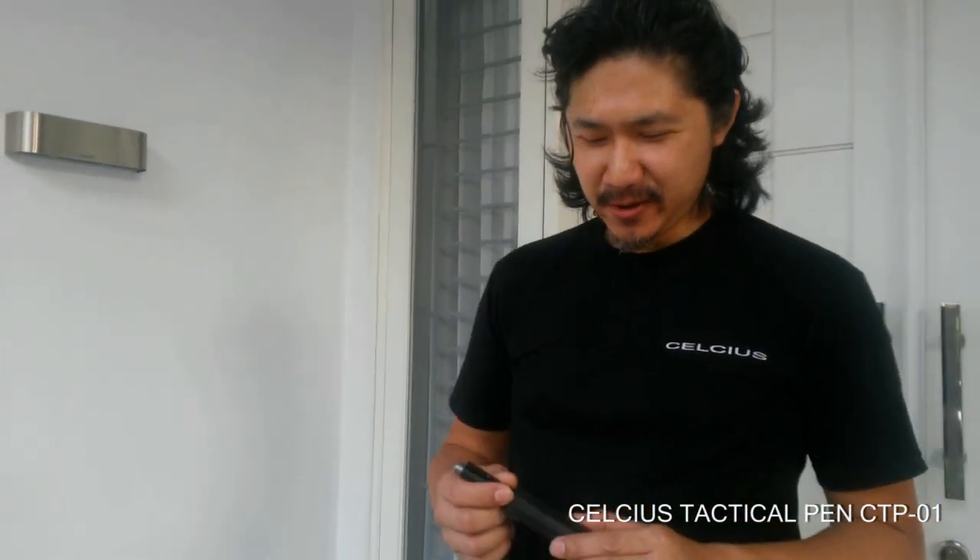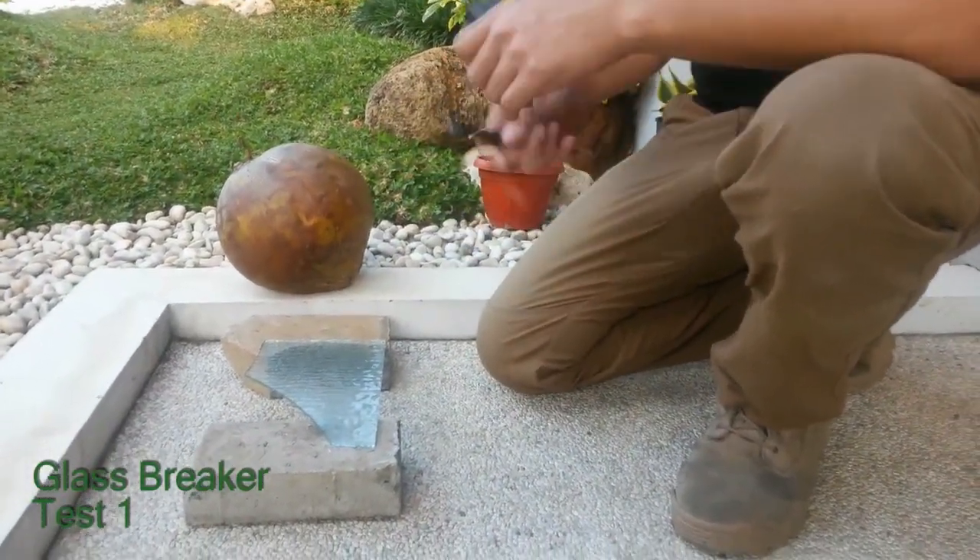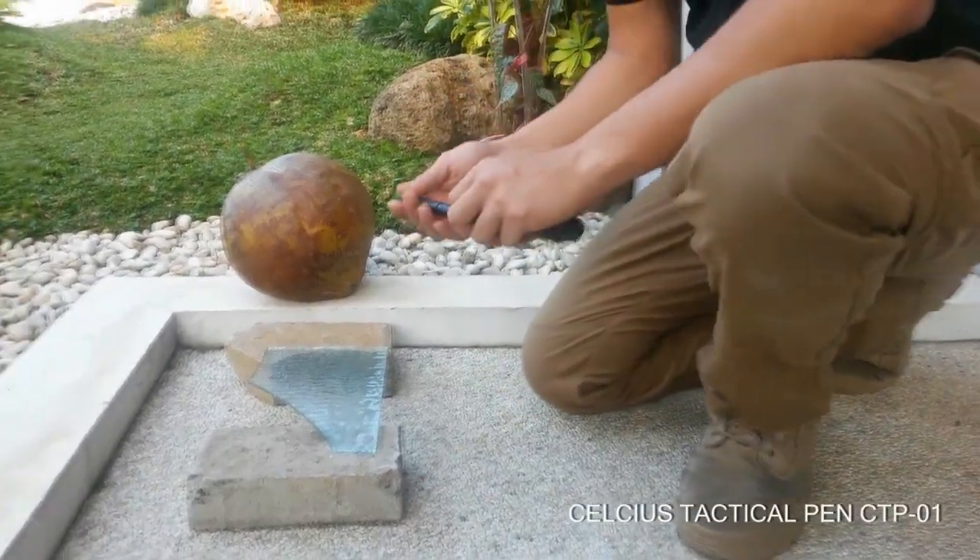Hey guys, in this video we're going to abuse the Celsius Tactical Pen. We have a glass breaker and we have a coconut. Let's try to break this one first.